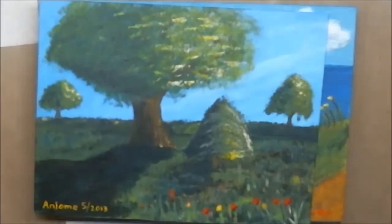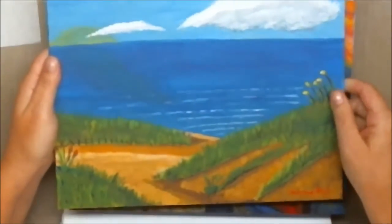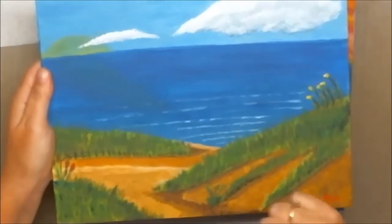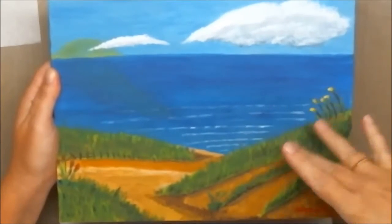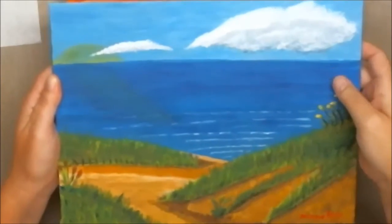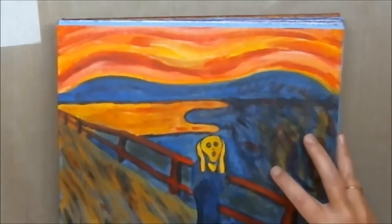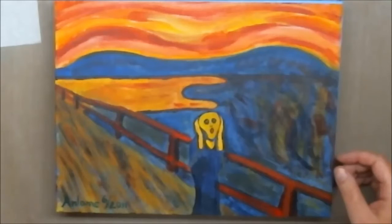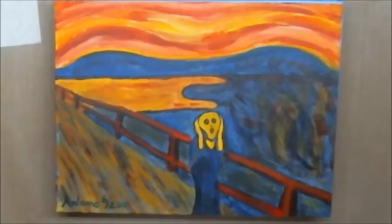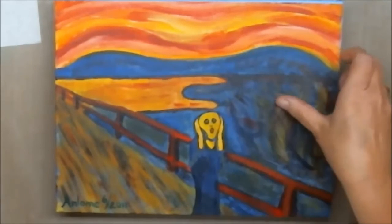This one here is called Sand Dunes at Sunrise. Every single grain of sand is individually painted — I actually painted them on one by one. This was not a class; I just did it on my own, and I think it's really cool — it's one of my favorites. This one was my homage to Edvard Munch's Scream. Obviously the original was done on cardboard, and I thought, if a piece done on cardboard can be in a museum, I'll give it a shot. I tried to use just primary colors for a kind of primitive feel.